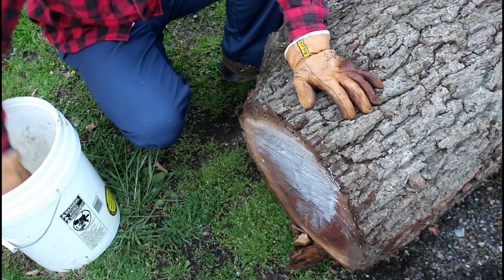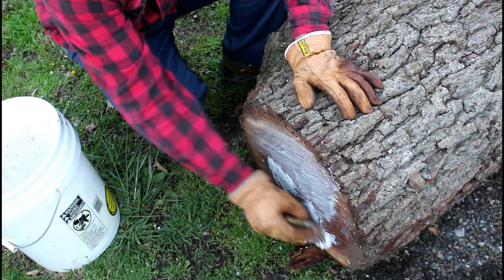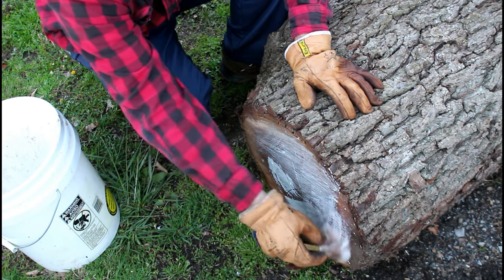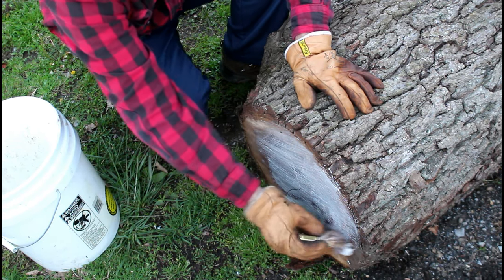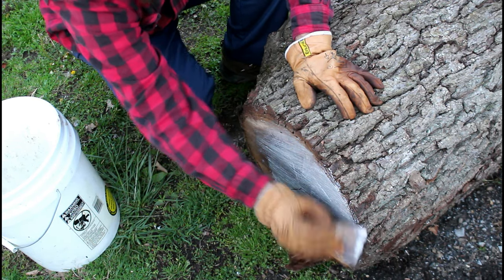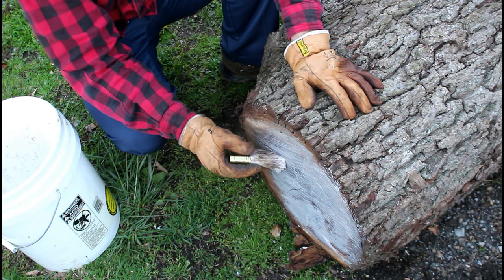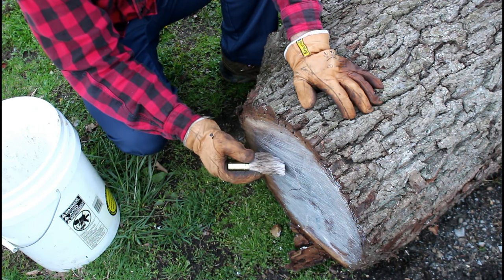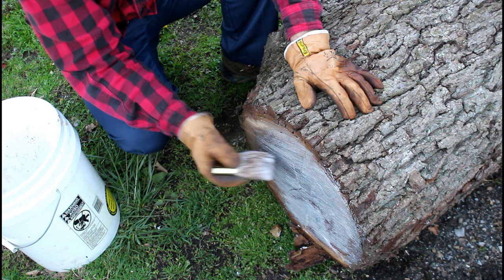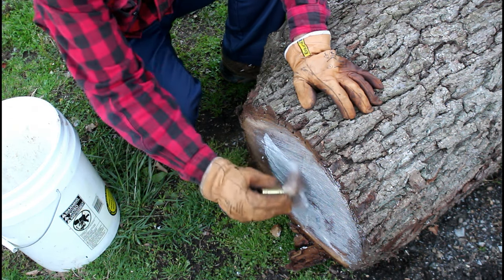I'm not sure technically on everything that's in it, but I'll put a link below and you can read about it if you like. What I do know is it does a great job — it seals up the end of the log and prevents it from drying out on the end grain.